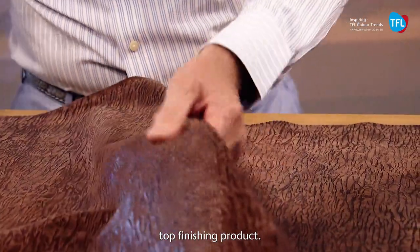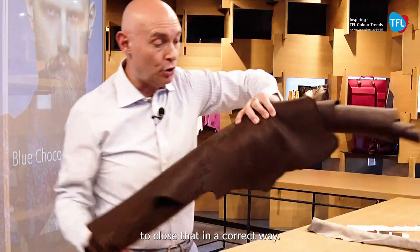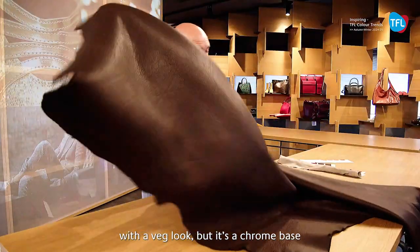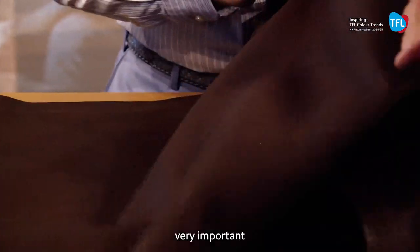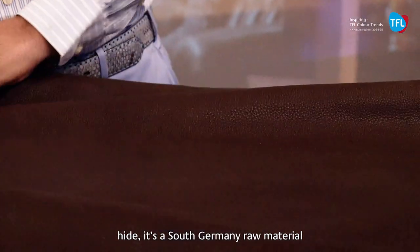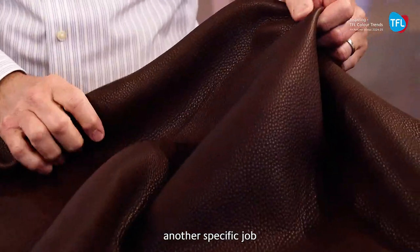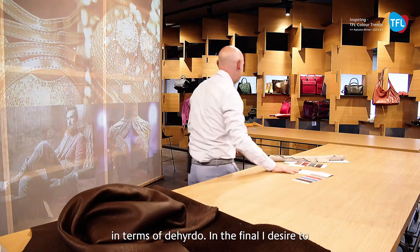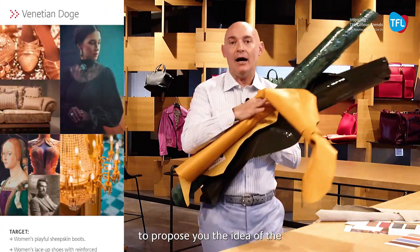Ferro has a very nice top finishing like a casein base product. And in the final, to close in a correct way this type of veg argument — with a veg look that is chrome based — we have this very important pebble effect everywhere. It is a big-hide, south Germany raw material, and here we have another specific job done with the Levotan product family in terms of the hydro.